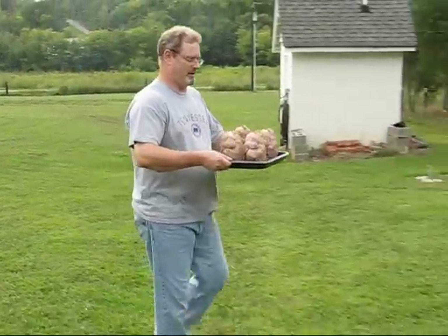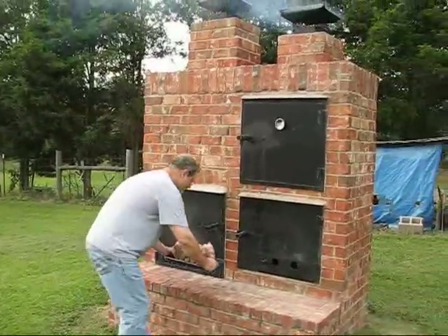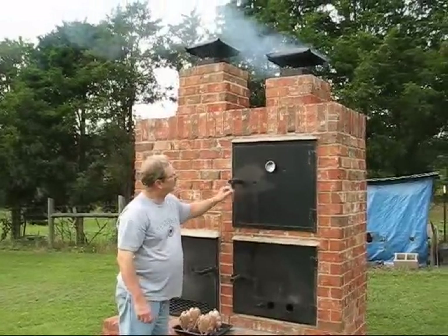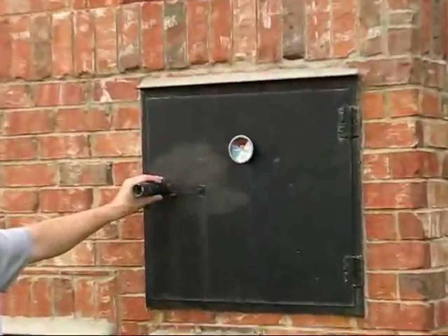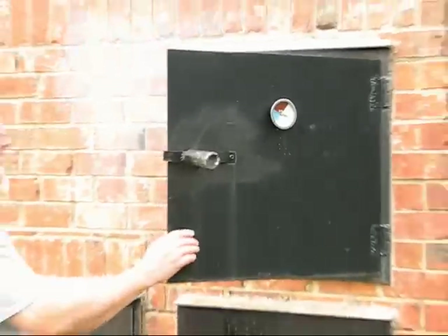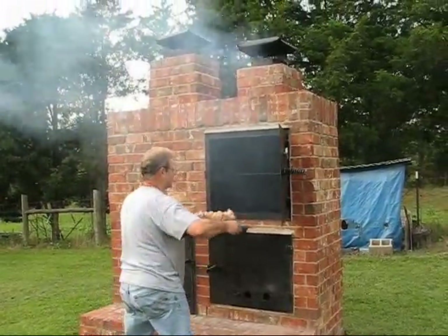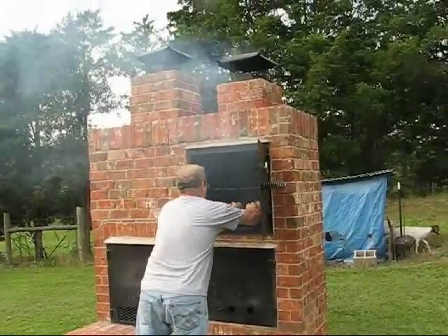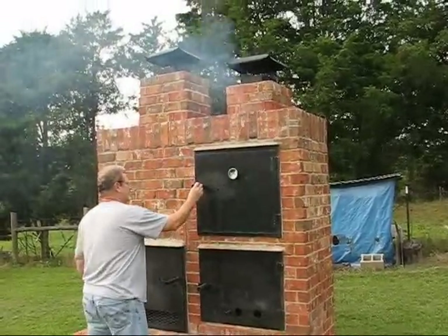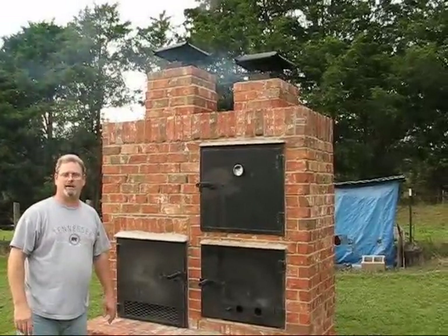Now we're about ready to put the birds on. We have smoke coming out the top. We have our needle at the red and blue line, about 225 degrees, which is about where I'd like it to be. Let's set the birds on. And we're ready to go inside and do some cooking.